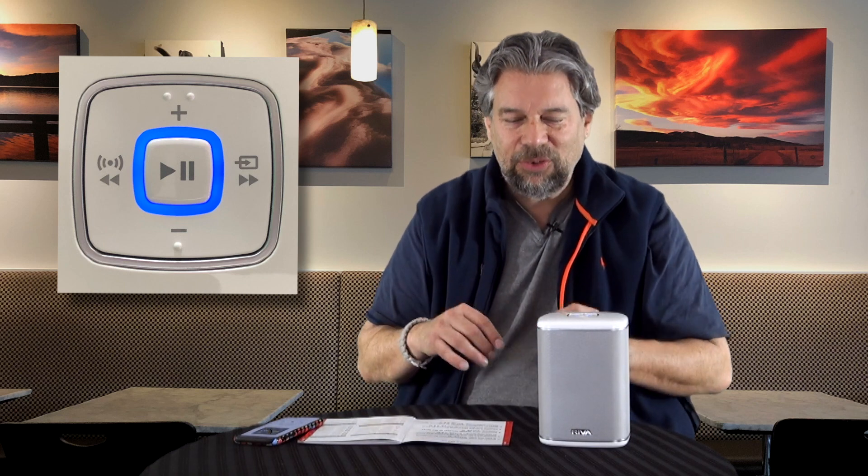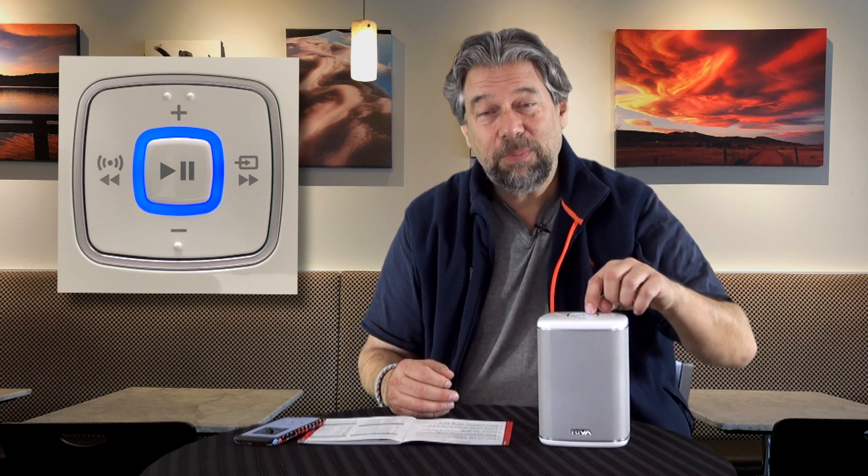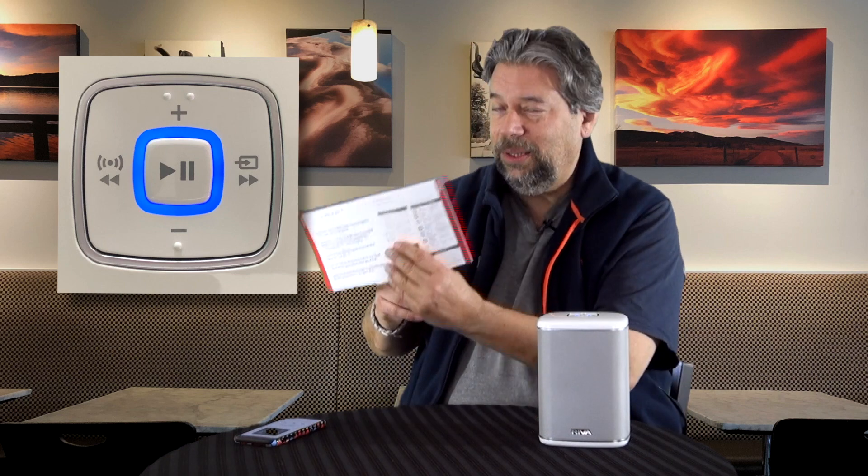Now let's look at the controls. On the top you have pause/play in the middle, volume up, volume down, previous and next track, with some function overloading depending on what you're doing. And then there's that ring — mine is blue. It turns out it has a whole range of colors: green, red, orange, dark blue, light blue, purple, or gray. There are a lot of different choices.